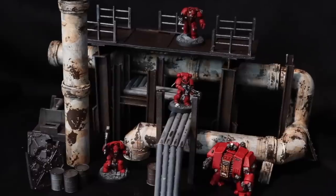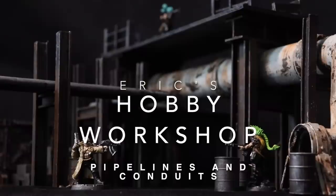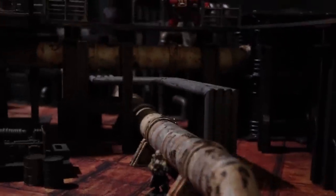In this video we're going to be building some industrial pipelines and conduits. Welcome back to Eric's Hobby Workshop. Today we're tackling something that is a very important visual component of any industrial or science fiction scene. If you've ever been to any industrial facility in the real world, you'll notice that pipelines and conduits are ubiquitous — they're everywhere. They connect one piece of machinery with a holding tank with another piece of machinery, and they're the glue that binds the whole thing together as a functional and realistic industrial structure. They come in all shapes and sizes.